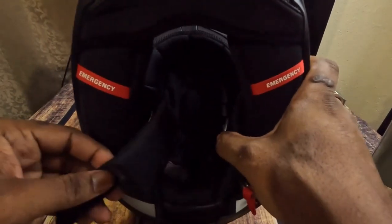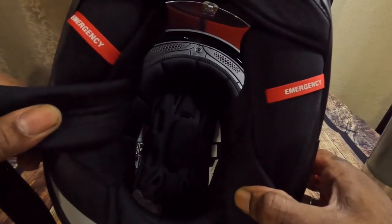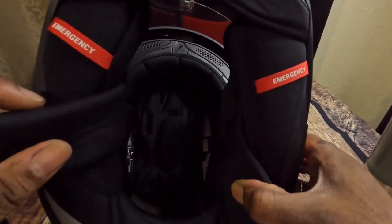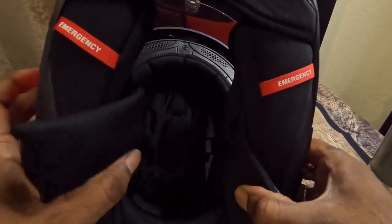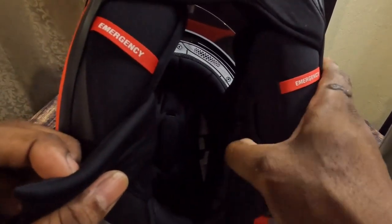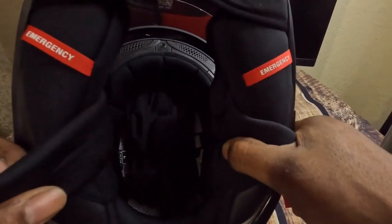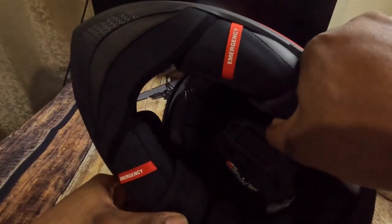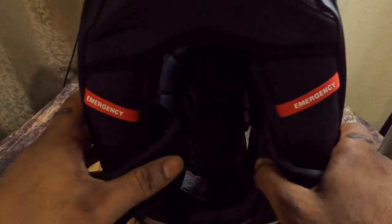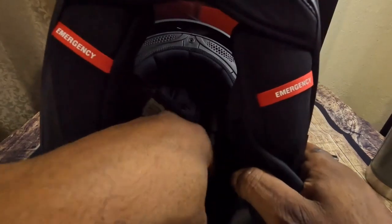One thing I like is the safety features — the D-ring, the EPS system inside, very cushiony and soft, and it has a dry-wicking material. Sweat tends to go away and it doesn't smell bad. You can also take the interior pads out and wash them when you get the chance.